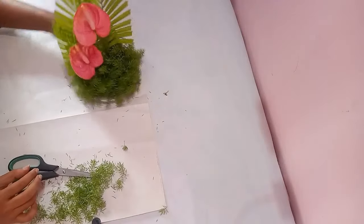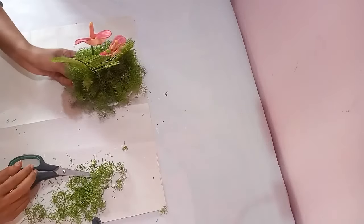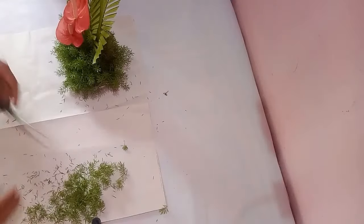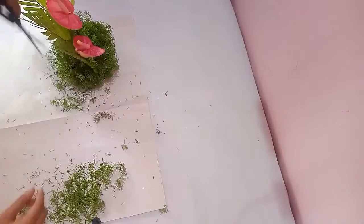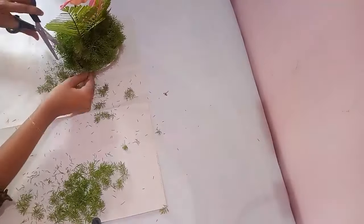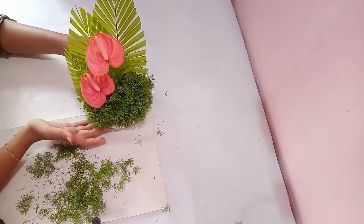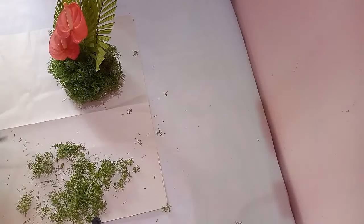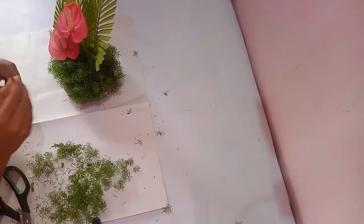I have covered the oasis completely with asparagus leaves. Next, what you have to do is trim off the asparagus and give your arrangement a good shape. Then we'll arrange the stems which we kept aside — I'm arranging the stems near the flowers.